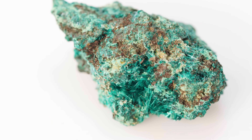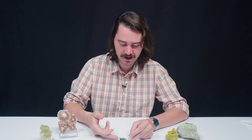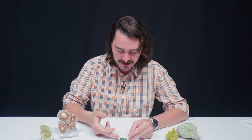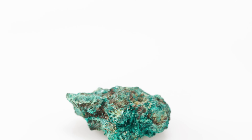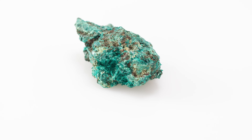The color bears an uncanny resemblance to dioptase. This is actually a secondary copper mineral, and it can be found in lots of copper mines. It occurs very rarely in crystals, and if it does, they're prismatic and tabular. It can actually be a pseudomorph after azurite or malachite.